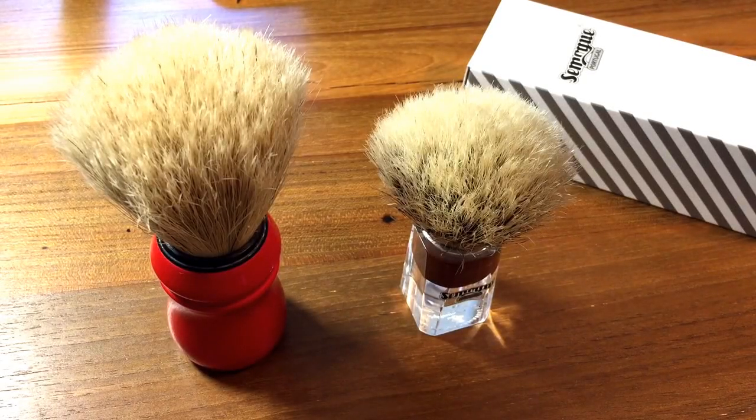Hey everyone, this is Derek with Bay Area Shaves. Today is my first video and I'm going to show you a fantastic tip to rapidly accelerate the break-in period for boar hair shaving brushes.